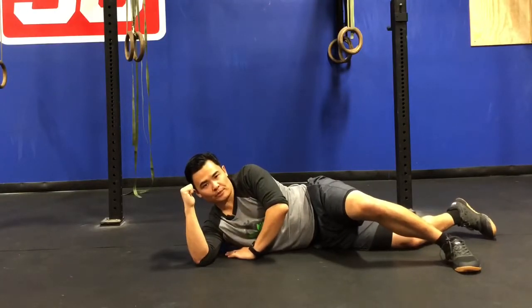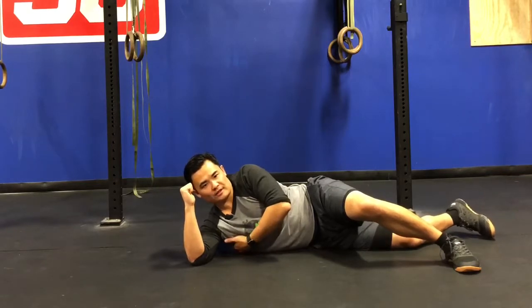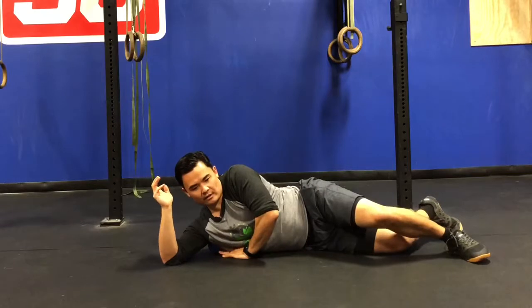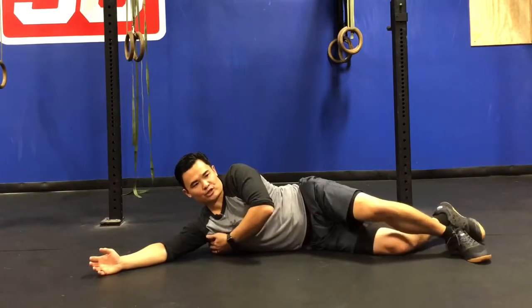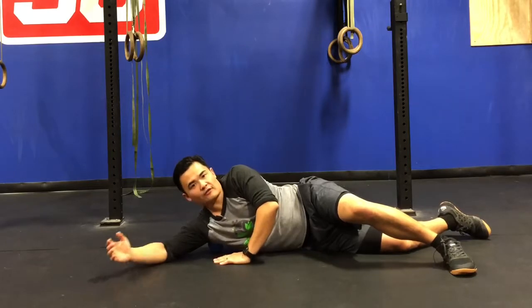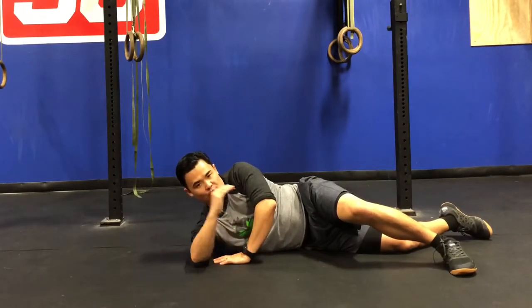The lats are such a big muscle group that you can spend a decent amount of time just rolling yourself up or down, finding a spot of restriction, and going through that whole process again of deep breaths followed by some active ranges of motion.